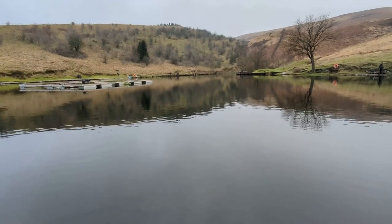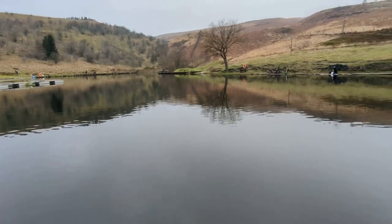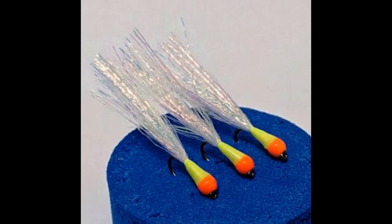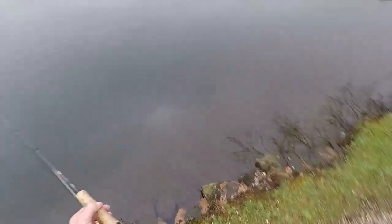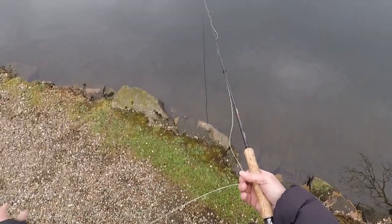I brought three flies with me today. The first one I tried was the cat stalking bug, but I made it with a longer tail to enable me to use it as a pulling lure. I put it on a sink tip line and after about 15 minutes a fish struck into it — quite happy with that — but nothing else after that wanted to touch it.